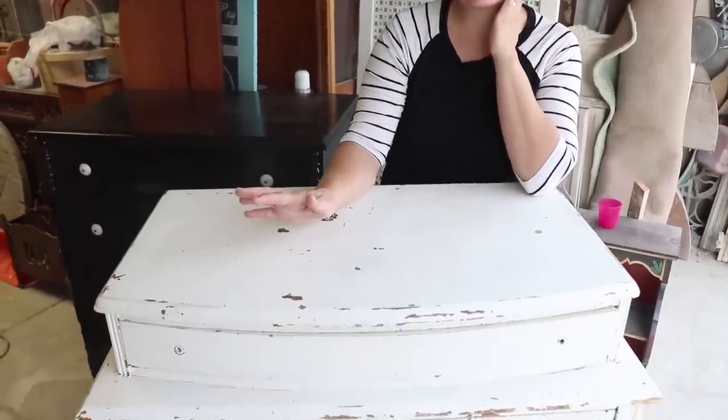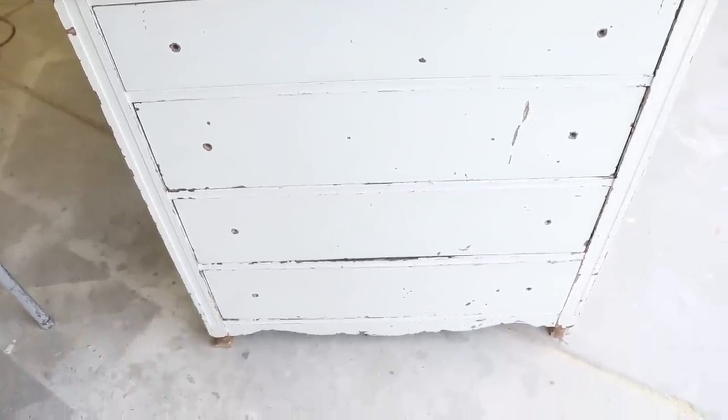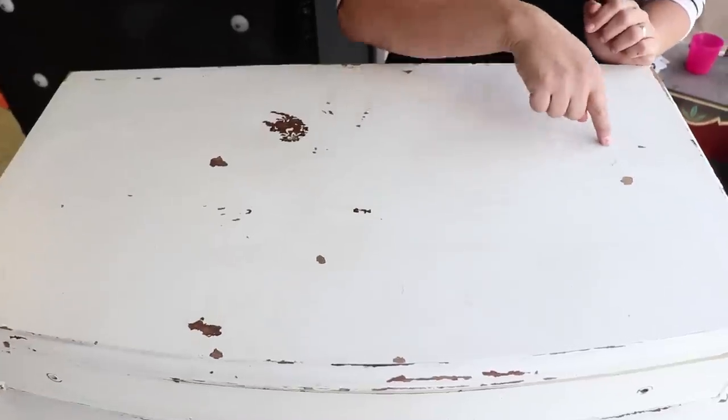Sometimes I find dressers with original chippy paint, and you really shouldn't mess with that too much, at least in my opinion. I love chippy, but this dresser is a little bit dirty, a little bit dingy. It's got some weird things going on with it — we've got this line here.